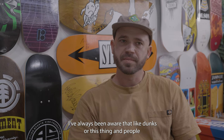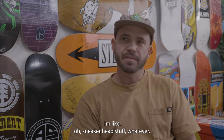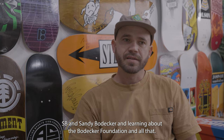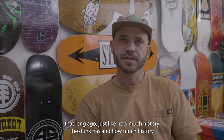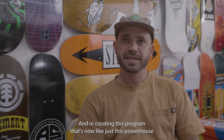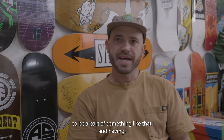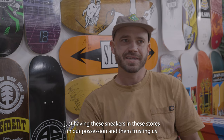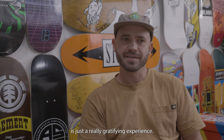I've always been aware that Dunks are a thing and people sell and resell and collect them. I've maybe discounted that whole side of skateboarding. But it was cool getting a deep dive into the history of Nike SB and Sandy Bodecker, and learning about the Bodecker Foundation — really eye-opening to hear that eBay was involved that long ago, how much history the Dunk has, and how Sandy Bodecker was revolutionary in creating this program that's now a powerhouse within skateboarding and footwear. Being trusted with even just having these sneakers and saws in our possession and transporting them to the video shoot was a really gratifying experience.